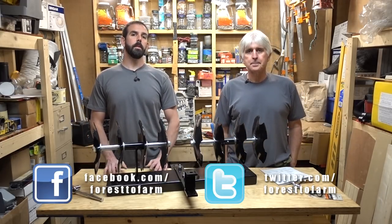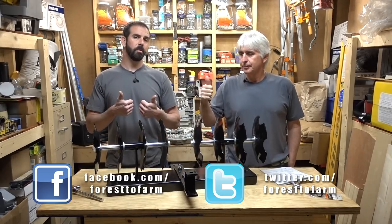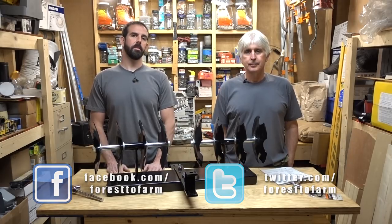Be sure to hit that subscribe button, and hit the bell for notifications when we post new videos. Give us a big thumbs up if you like what you see, comment, share it with your friends, and check back often — we've got a lot coming. Hope to see you soon!